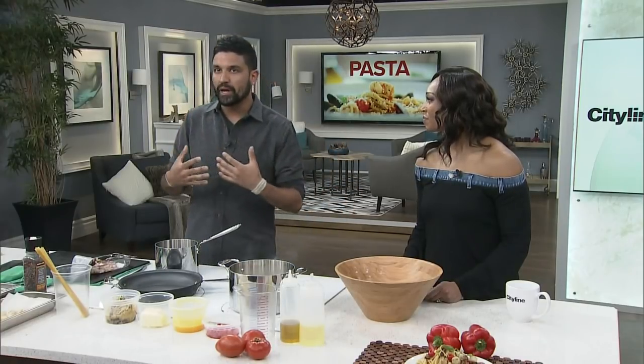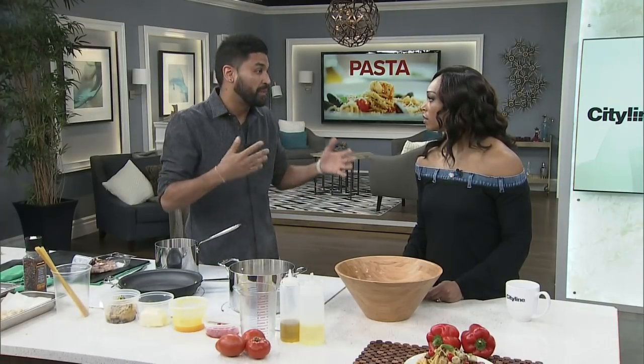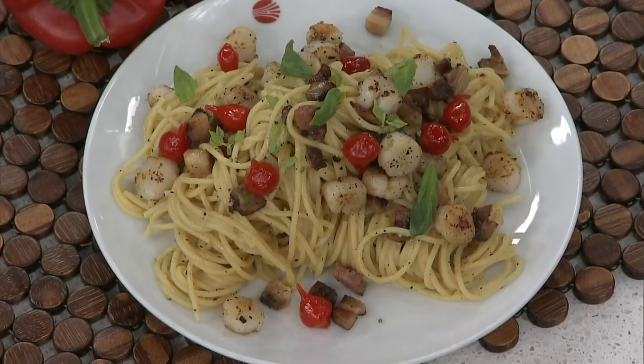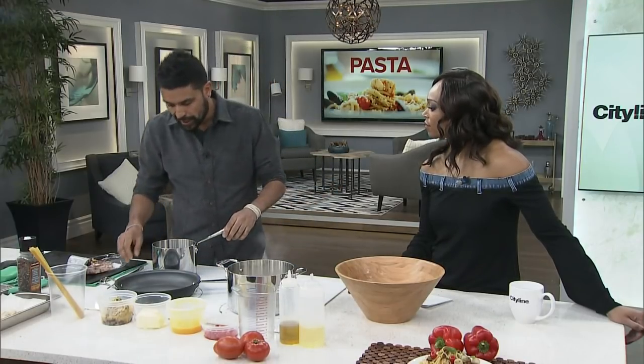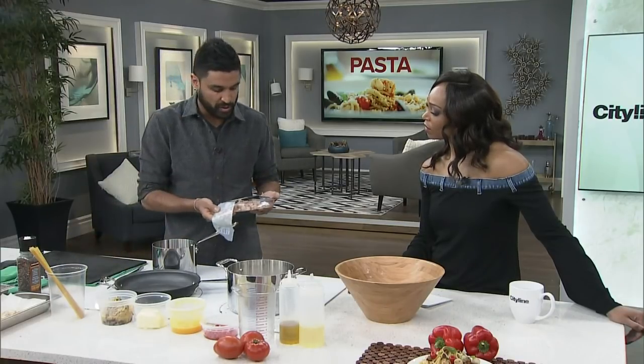The cool thing with this dish is that generally at home I'll always have eggs, I'll always have egg yolks, I'll always have black pepper, and I'll always have some kind of pork fat like bacon. Carbonara typically has guanciale, which is pork gel cured, but pancetta is a very common substitute. Pancetta differs from bacon in the sense that it is cured but not smoked like bacon would be.